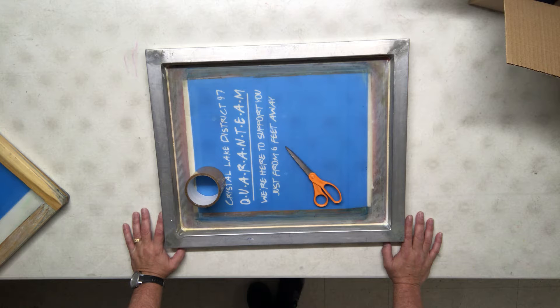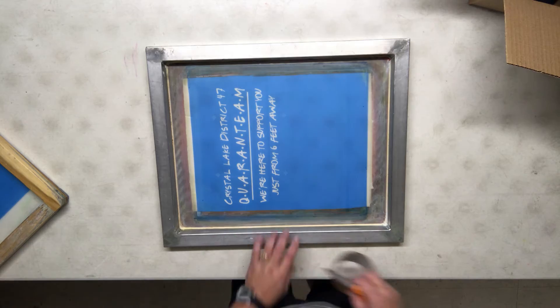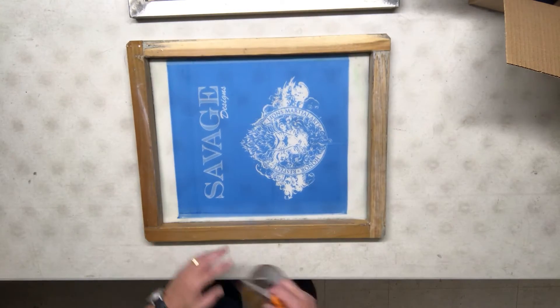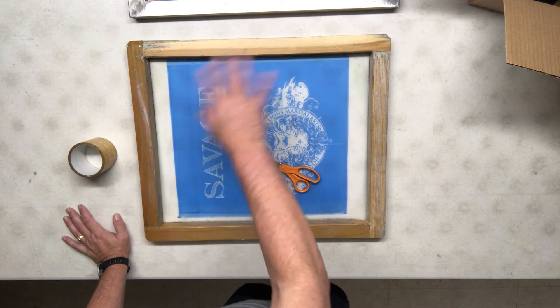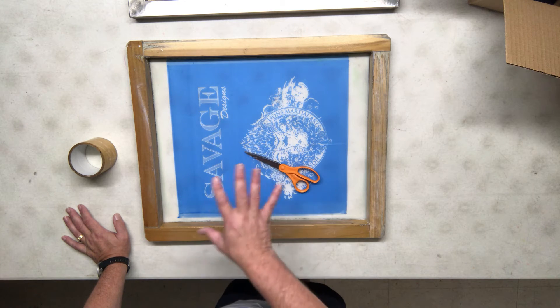When taping screens, we've got aluminum screens and we've got wood ones. If you're starting out and you've never done this before, practice on the wood. Wood is much easier — this tape is really sticky to the aluminum and it's going to catch and make things much harder.